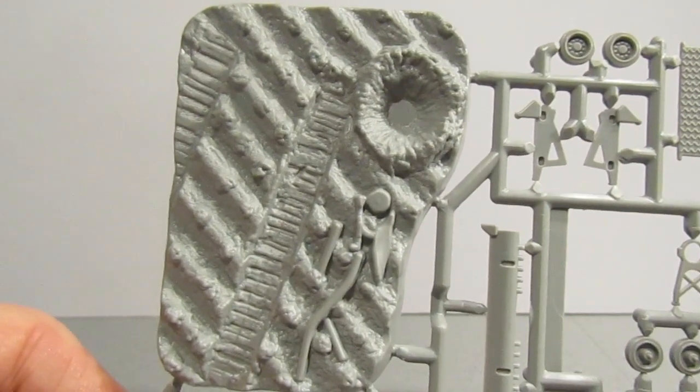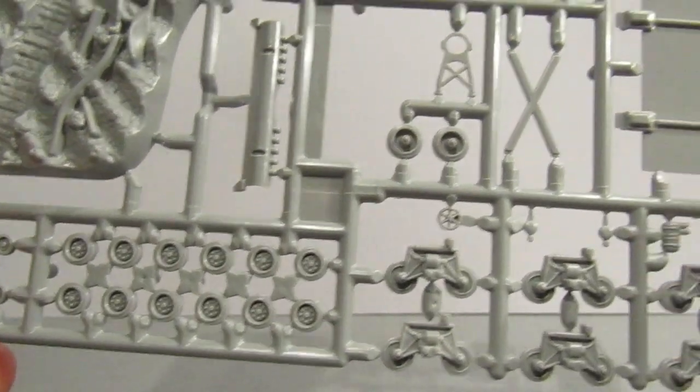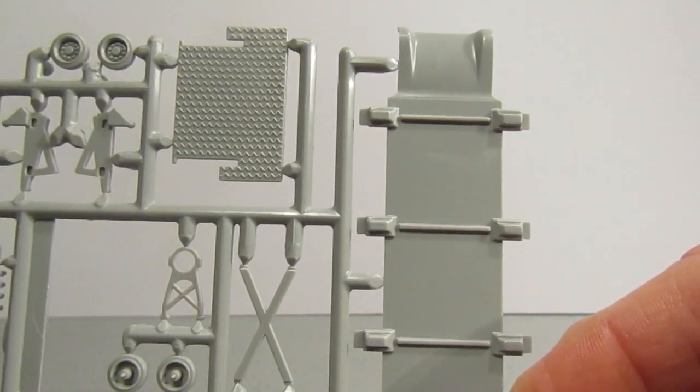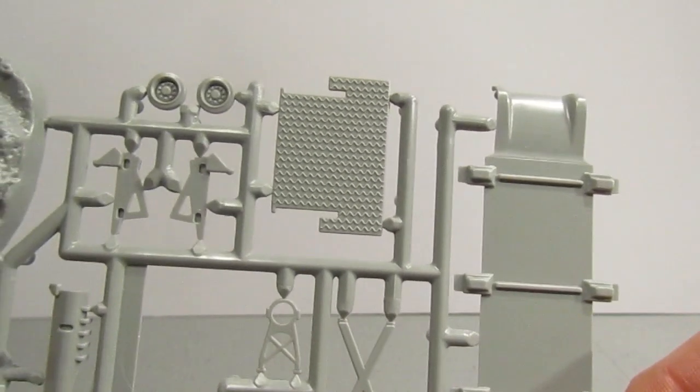The second sprue has got the diorama base, which we expect from Matchbox, and the road wheels. There's also the travel lock for the gun, the underside of the gun carriage, and the ramp for the back.